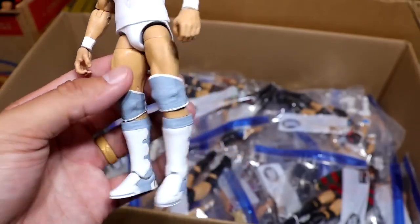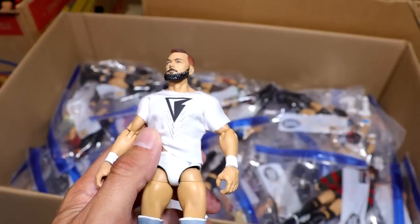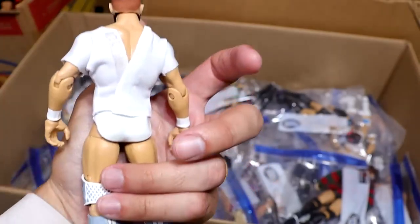Another Rodney custom. We have the white and gray fantasy attire with the white shirt on there, and this looks clean as hell. Look at that. These are so awesome. I love these figures. Custom shirt too. Just chef's kiss.